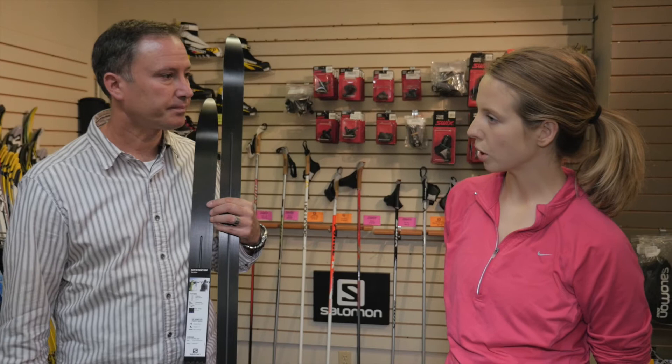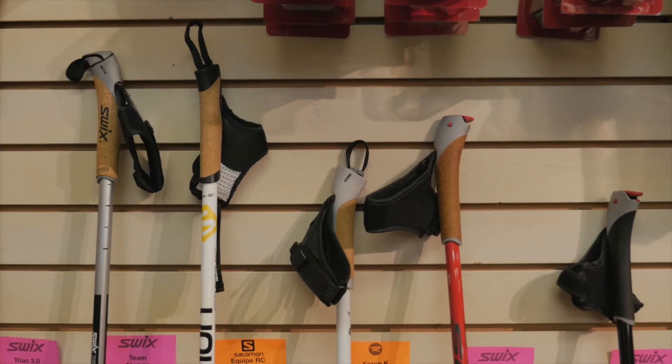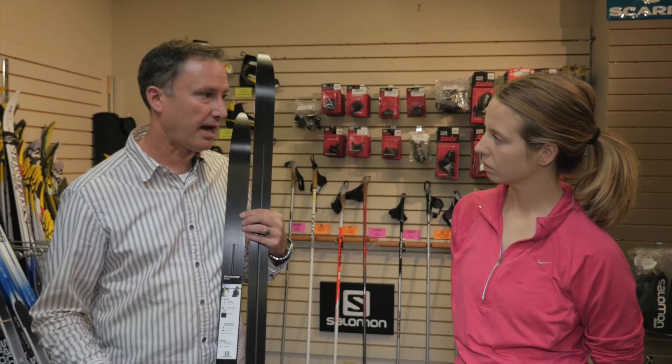So if you're doing a race like the Berkebeiner, what ski should you choose? We generally definitely recommend waxable because overall you get a better kick and a better glide, so less work.